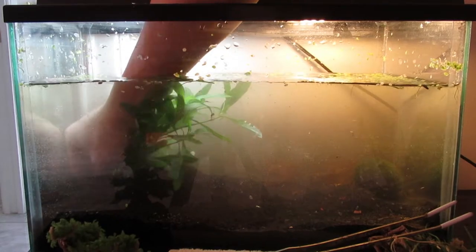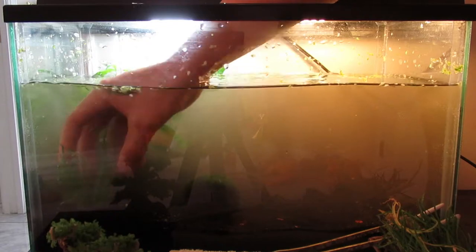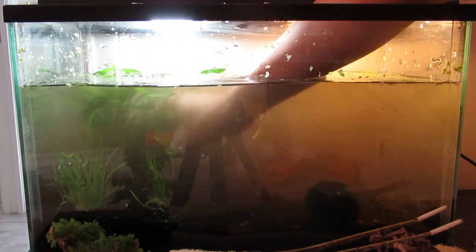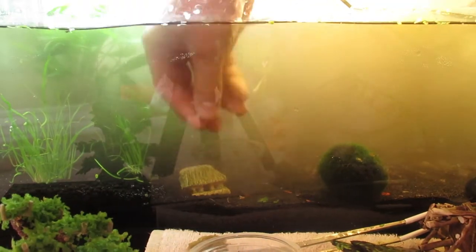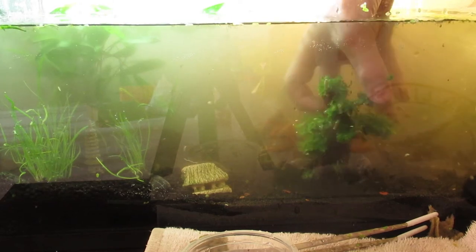Here is a plant which I will put in the corner and pat it all down. I don't know the names of these plants, so if you guys want to know, just check the description. I will be putting these grass-like things all over the place. Here's a decorative house, another decorative house, and a decorative bonsai — I will put right there.